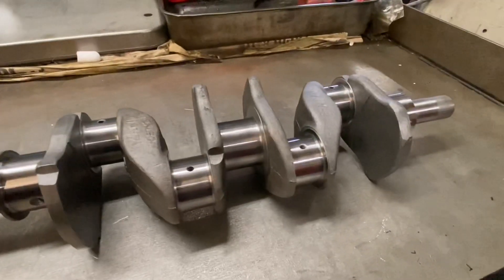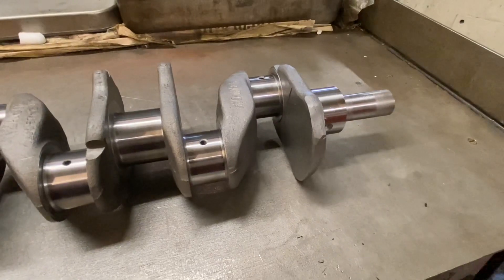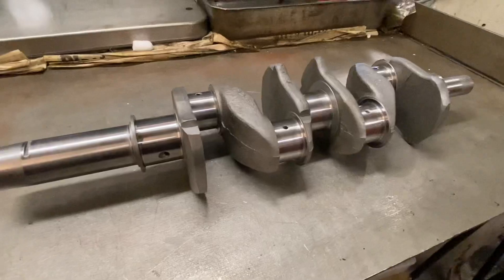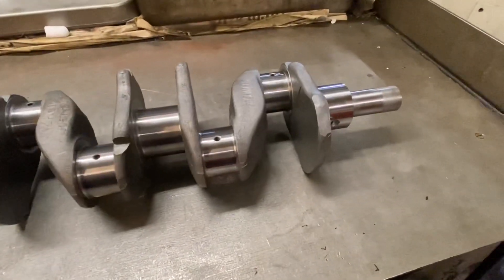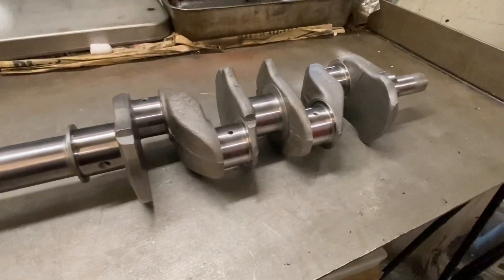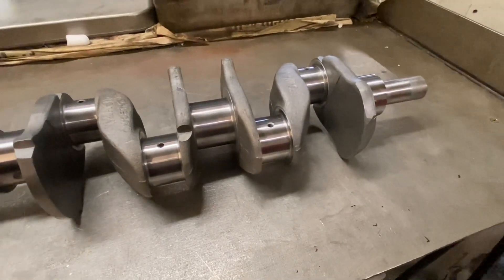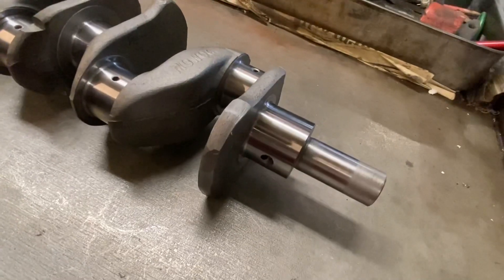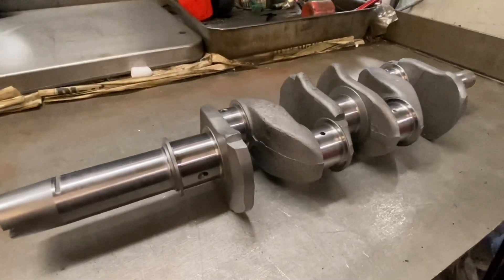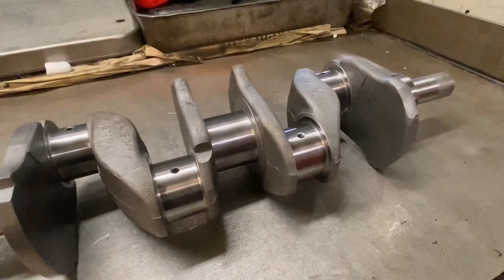The most important thing you need to do before fitting this is to verify the sizes to determine if your oil clearance is actually going to be where it needs to be. The whole point of regrinding the crankshaft and fitting it with new bearings is to restore the oil clearance, and precious few people in the UK seem to bother to check it. You work out the journal diameter and subtract it from the inside diameter of the bearing.